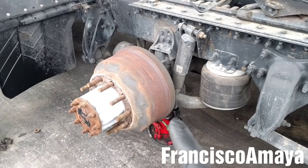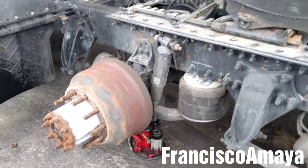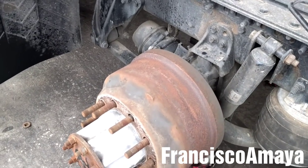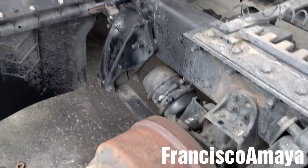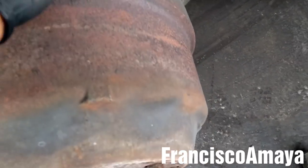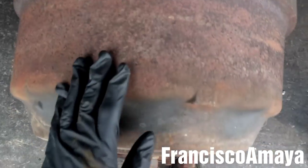I need to remove the brake drum. In this case the brake drum is stuck, so I will need to hit it with a hammer like this. Once the drum is completely released, I can pull it easily from the top.